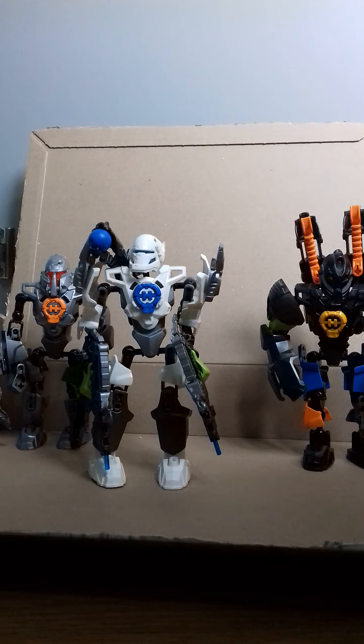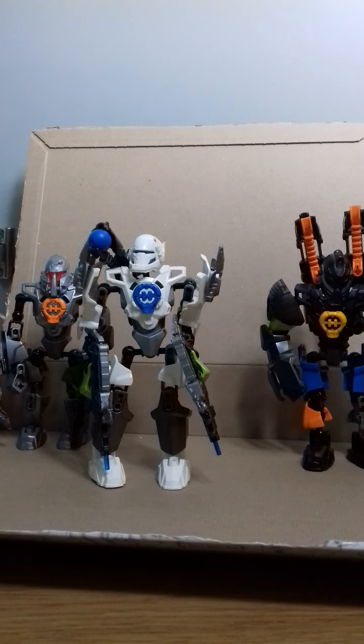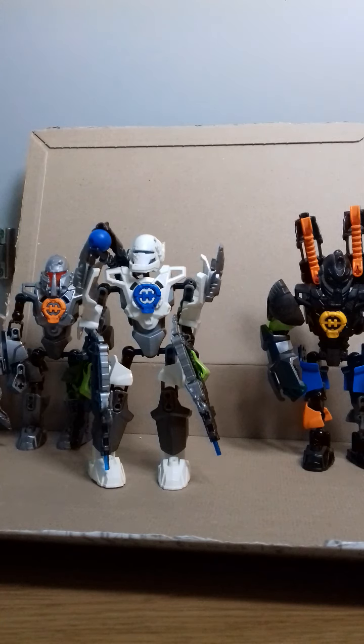Hello and welcome to a custom Hero Factory figure review. I'm going to review these Hero Factory figures in the way that they came out, so I'm going to start with Stormer, Bulk, and Stringer. The reason I'm doing this is because I'm going to make an announcement very soon, and it involves Hero Factory heavily — and a franchise related.